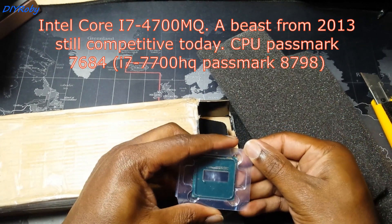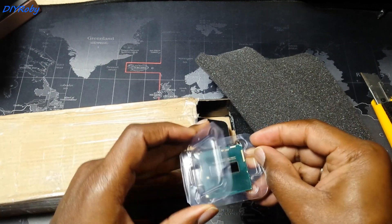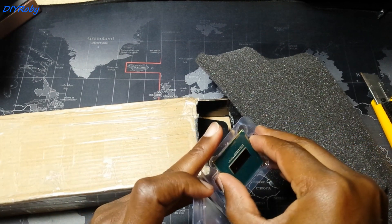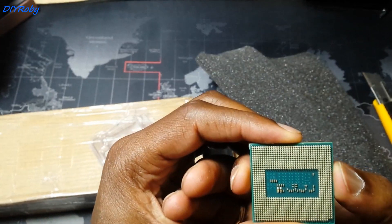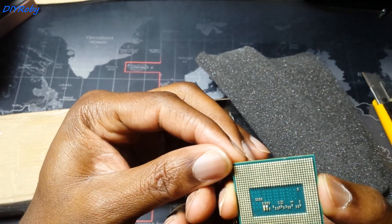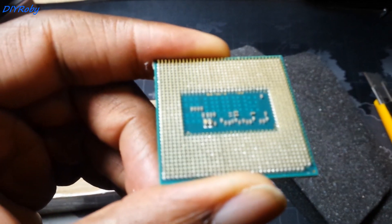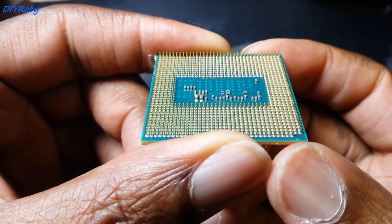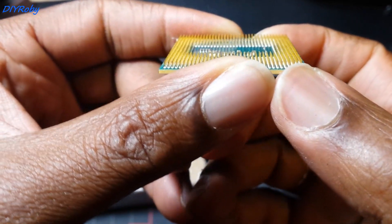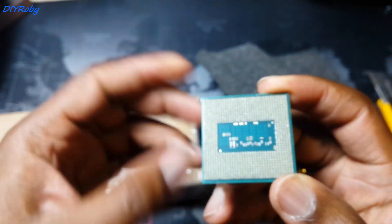I'm going to quickly install it and start doing some tests. The most important test is the heat, and just to see if there are any bent pins. Everything looks very straight. Everything looks good.